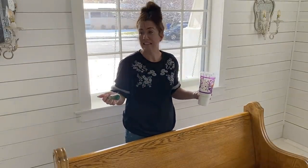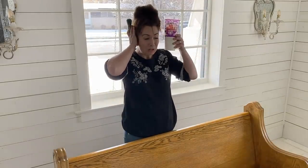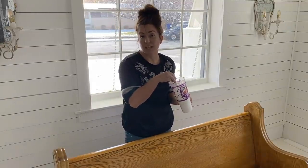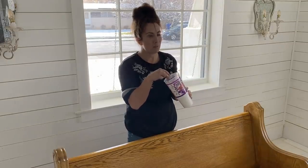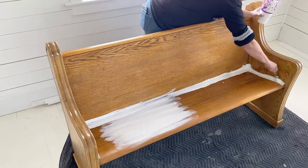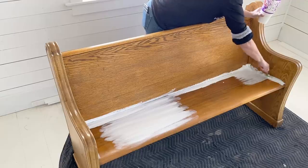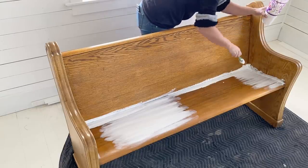Sorry for the background noise — that's what happens when you're working in a construction zone. I've got Farmhouse Finishes in snow white. It's the exact same as Sweet Pickens flower sack, only it's made to not crack and chip and doesn't require bond. I've got my pink pixie brush here, and I'm going to get the first coat on and see how it covers. Don't be surprised if the first coat doesn't look good, because usually it takes two coats to really start enjoying it. Sometimes it gets a little streaky.